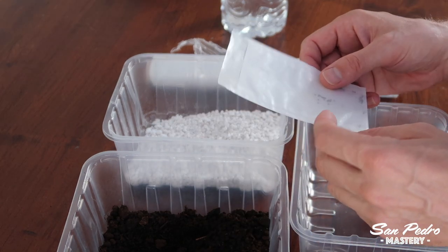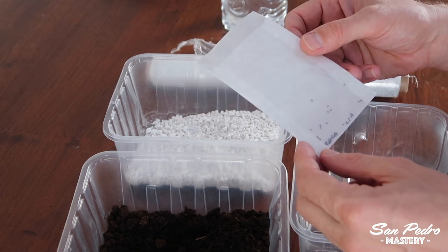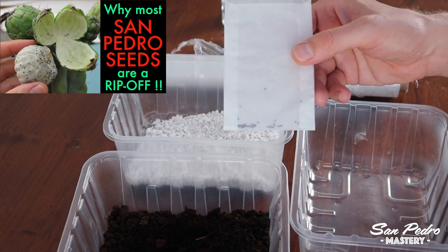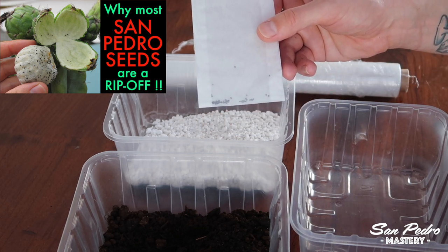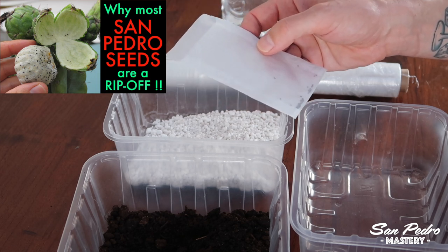And obviously we need some seeds. If you have not bought your seeds yet, I highly recommend you watch my video 'Why most San Pedro seeds are a rip-off,' in which I explain why many of the San Pedro seeds for sale are not even San Pedro, and what you need to look out for when shopping for San Pedro seeds.